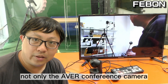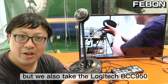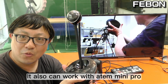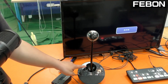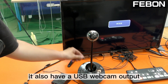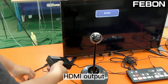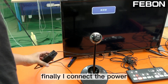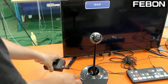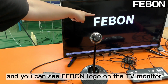Not only the Ava video conference cameras, but we also tested the Logitech BCC 950 — it can also work with the Antomini Pro. This is the Logitech BCC 950, and it also has a USB webcam output. I connect it to this adapter, with HDMI output going to the TV monitor. Finally, I connect the power, and you can see the Feibon logo on the TV monitor.